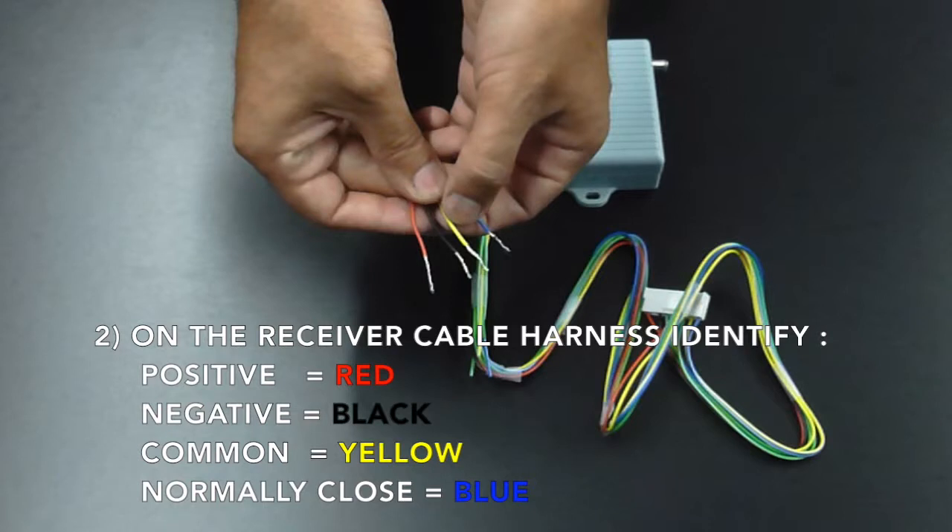On the receiver cable harness, identify the positive, which is the red wire; the negative, which is the black wire; the common, which is the yellow wire; and the normally closed, which is your blue wire.